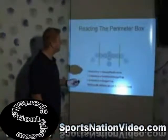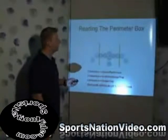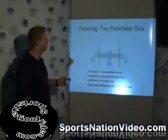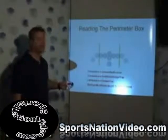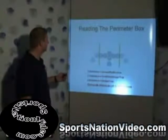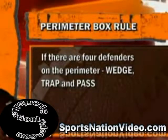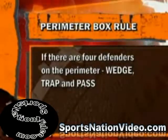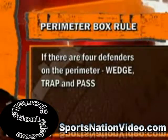So what happens is we're running this play inside and we're hitting them for nine, ten yards a carry. The coach thinks this is a sweep play, so he throws an extra defender in the box. Now you've got four guys here and four guys here, because he doesn't want to get beat outside. If you've got four guys in the perimeter here and four guys in the perimeter here, that only leaves three guys here.